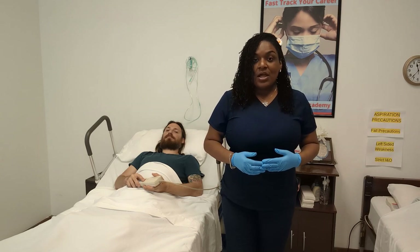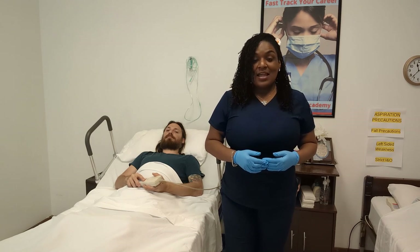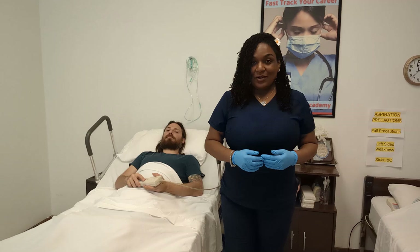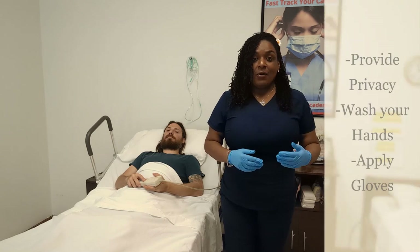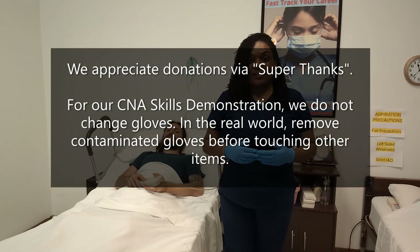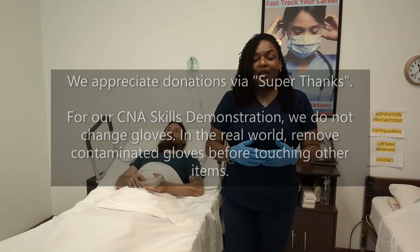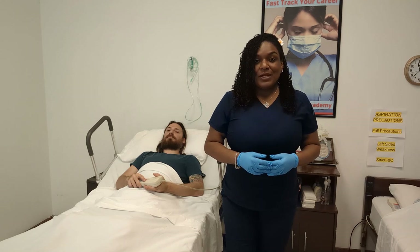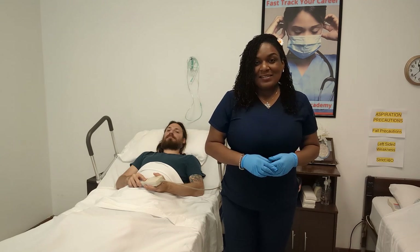For your Florida CNA examination it doesn't matter which technique you use. I usually advise our CNA students to use the easier technique because our pretend patients when they're taking their CNA examination should have the ability to raise and lower their hips. I've already washed my hands, closed my curtain, and gloved up. If I do not change my gloves for every step, do realize this is a training video. This will suffice for the Florida CNA exam. Alright, no more disclaimers — let's get started.